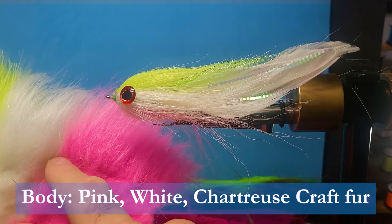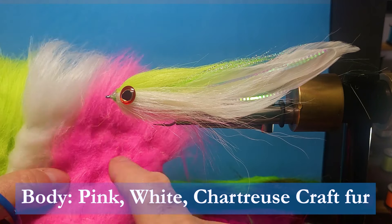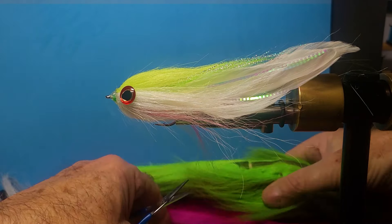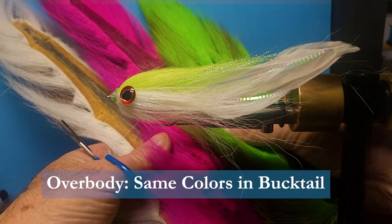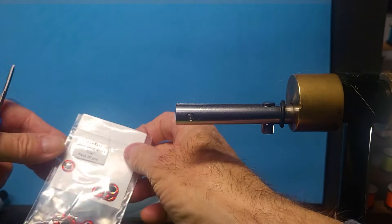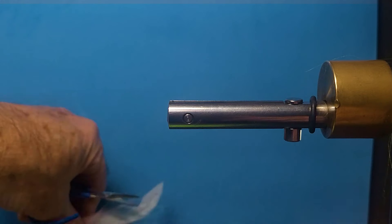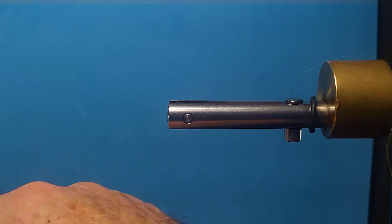And then craft fur — I use the extra select. It's going to be hot pink, white, and chartreuse. That's your electric chicken color; it's one of the best productive colors I've ever fished. You'll see tackle guys using that for many, many species. Then we're going to use the same colors in bucktail. We'll also use a large eye — we need that on predator flies for sure. These are 7/16 salt rise eyes. And some UV resin and marine goop to finish that fly up.